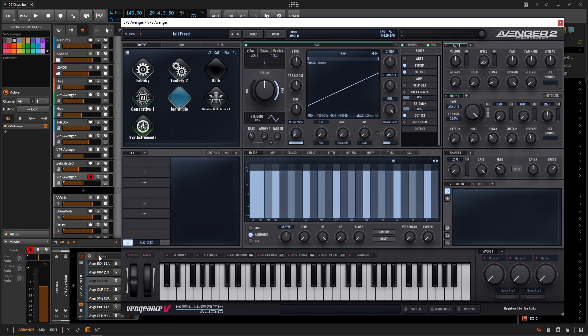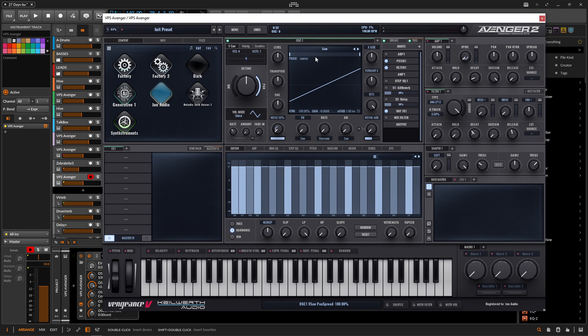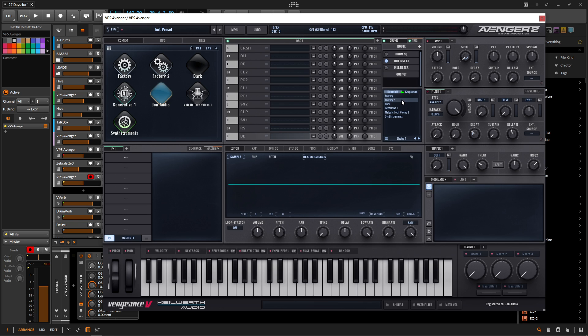Once we load this up, we have a basic patch. First of all, we want to turn the volume down for the first oscillator because we're not going to need that since we're using the drums. Now if you're looking at the drums category, depending on how many expansions you have, there's actually a lot that comes with the Factory and they all sound pretty cool as well.